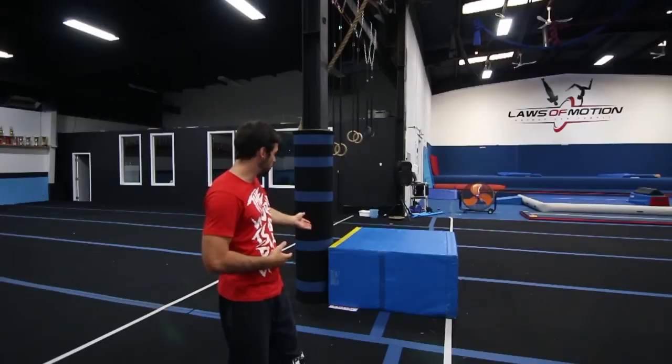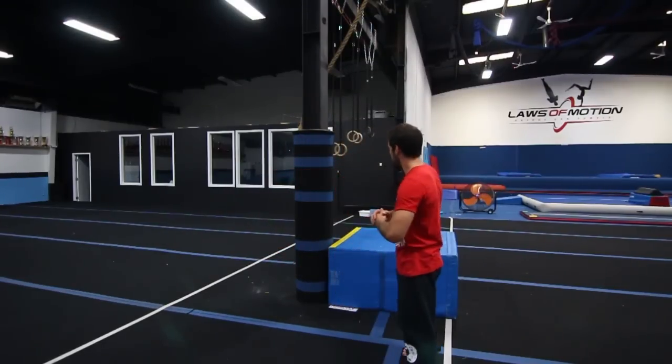But today I'm going to be showing you with a tiny little drop. So once you're comfortable with palm flips, one-handed palm flips, or whatever you want to do, then you're ready to take it to the obstacle.